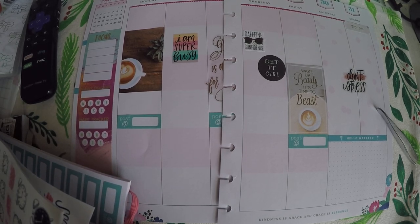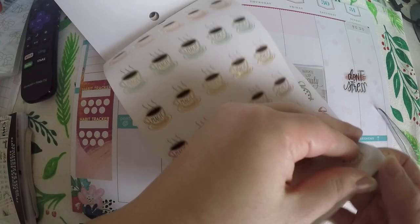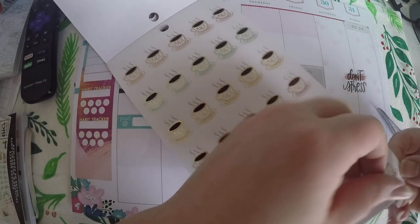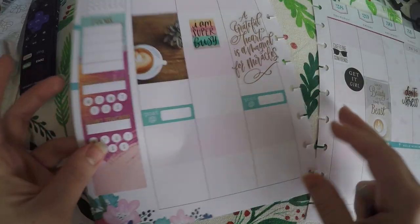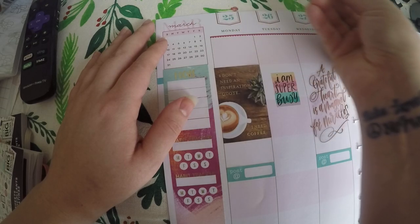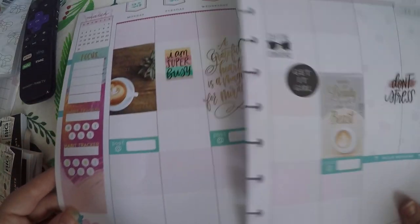I did want to do a coffee theme and I found these cute stickers. We are going to go ahead and use one of these cute little magic coffee cups from the Boss Babe, and I am just going to place that up here. We will put it on the weekend that way it doesn't get covered up but it is also not in the way.